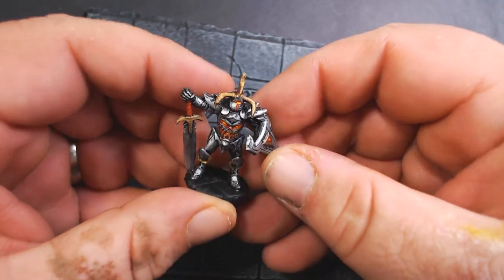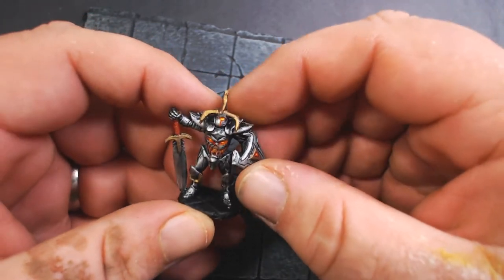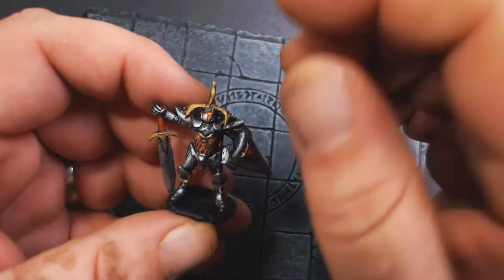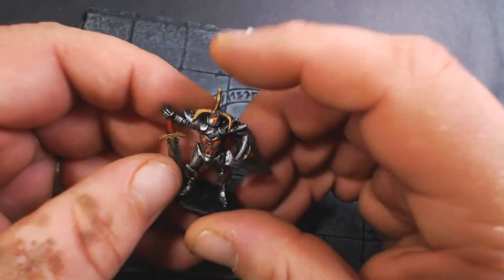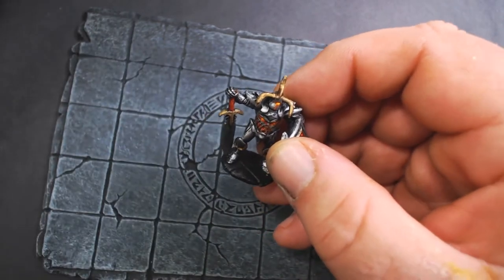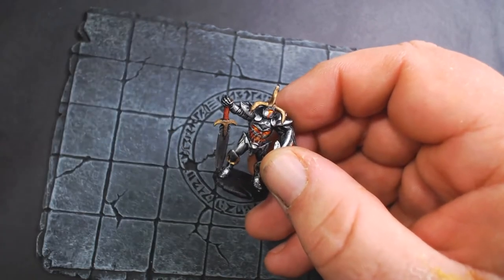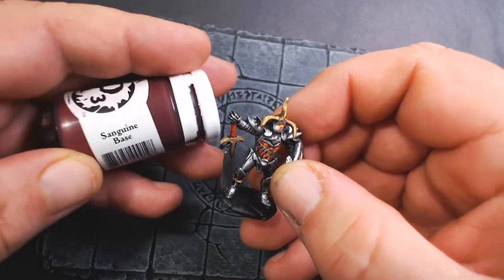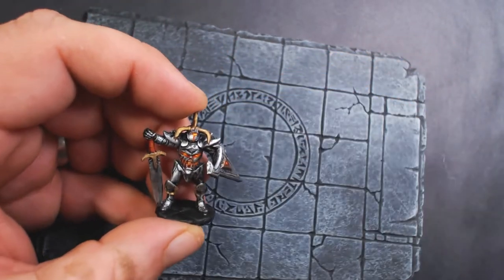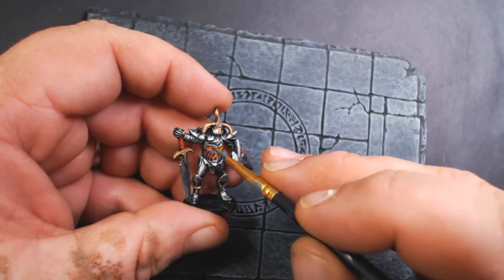The first one is this animated armor. This is a Reaper Bones model — I forget the name but I'll put a link in the description. Very simple paint job: I primed it in black, then dry brushed it with a dark silver and then a brighter silver. Then I took some Sanguine Base, which is just a dark maroon red.